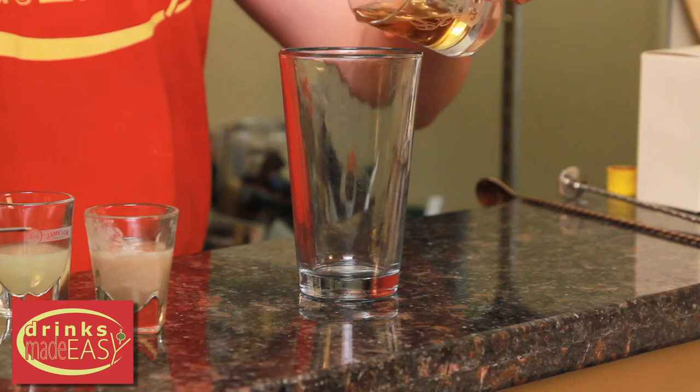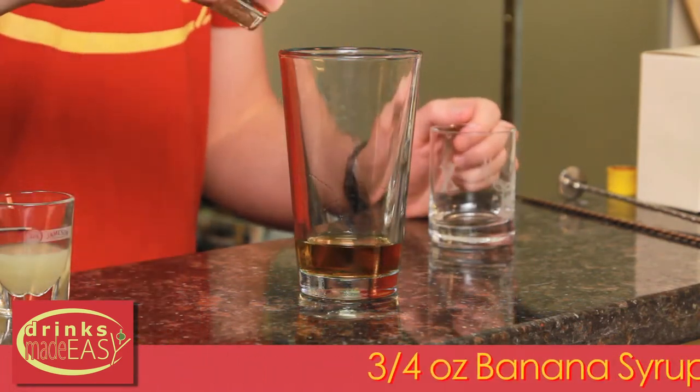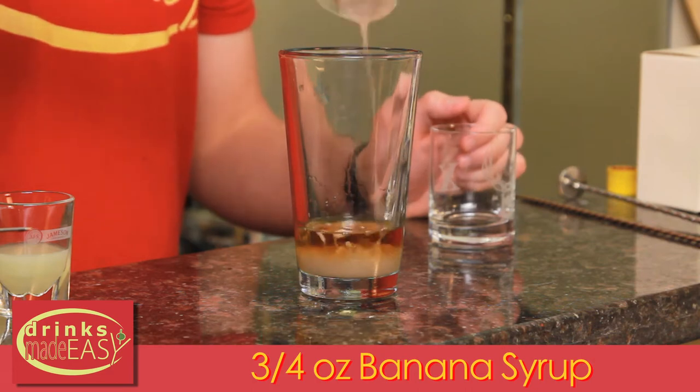To make the banana hammock, you'll start with one and a half ounces of spiced rum. Next you'll add three quarters of an ounce of banana simple syrup. To make the banana simple syrup,